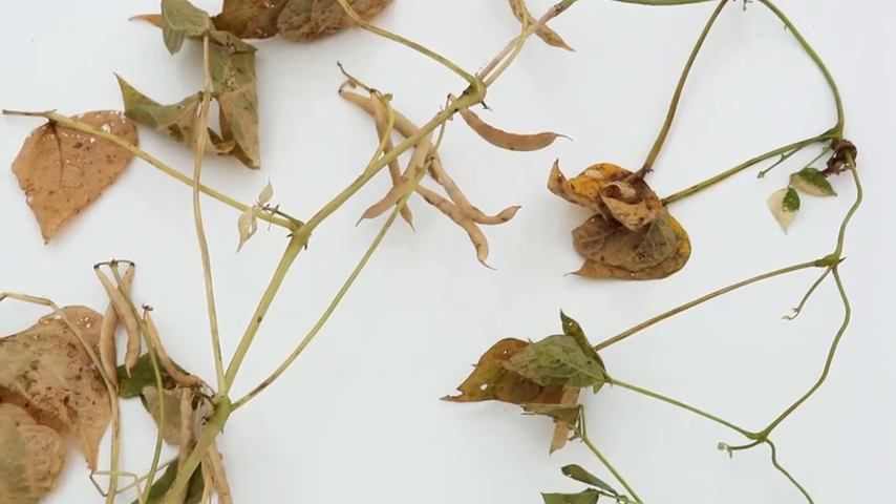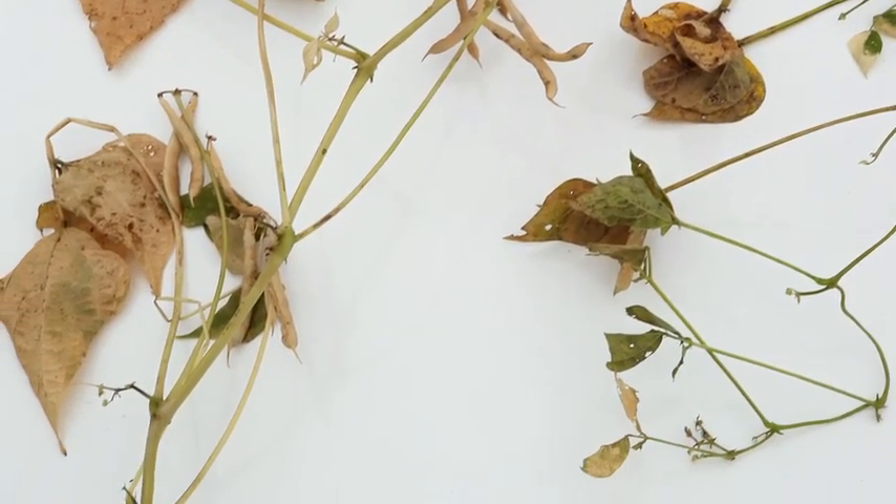You end up with plants that still have some toughness in them and then you run them through the combine. They stain the combine, and the combine then stains the beans, and you end up with poor quality and poor dockage.